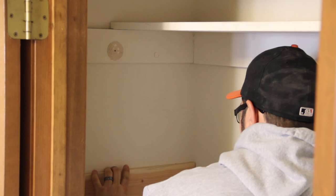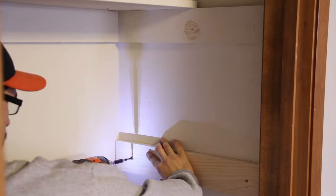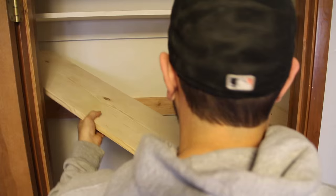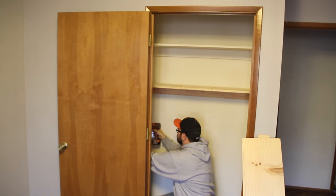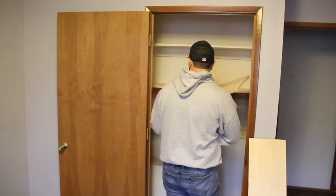I measured out the available space in the closet, and then split the difference for my three shelves. I continued to attach all the cleats for the shelves to sit on. First shelf in — success! I finished attaching all the cleats, and then putting the shelves on top.